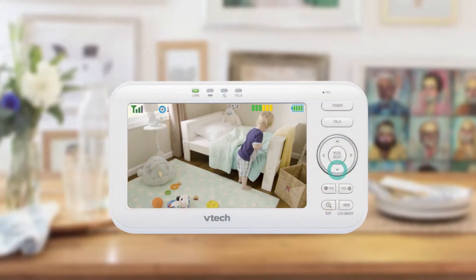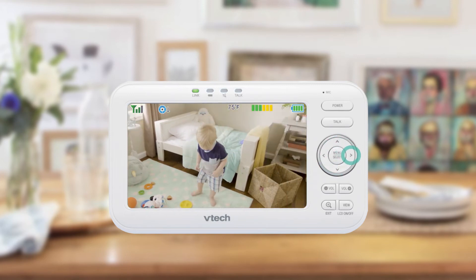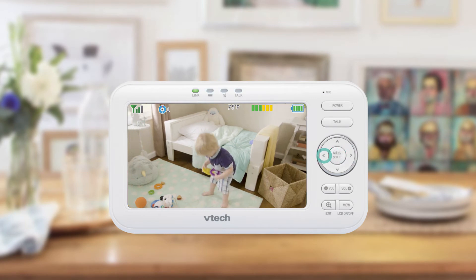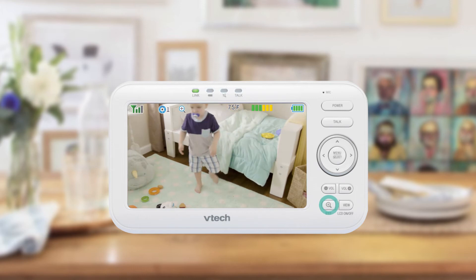You can press the arrow buttons to pan and tilt the camera. Hold on to the buttons to move continuously. You can also press the zoom button to look into the details.